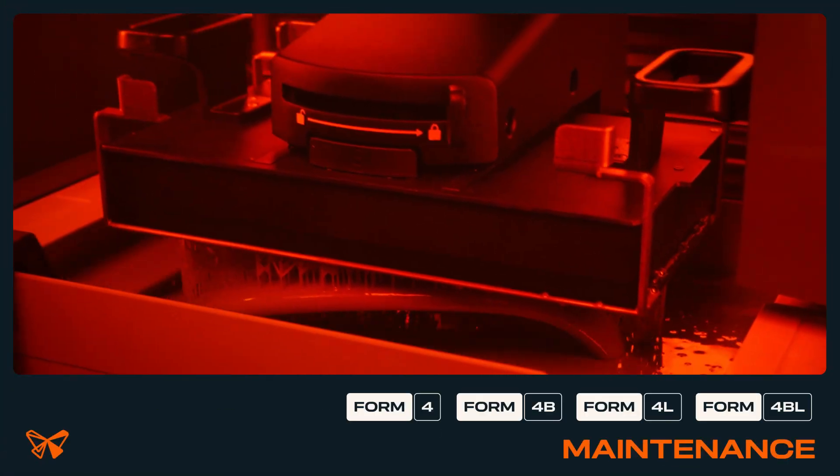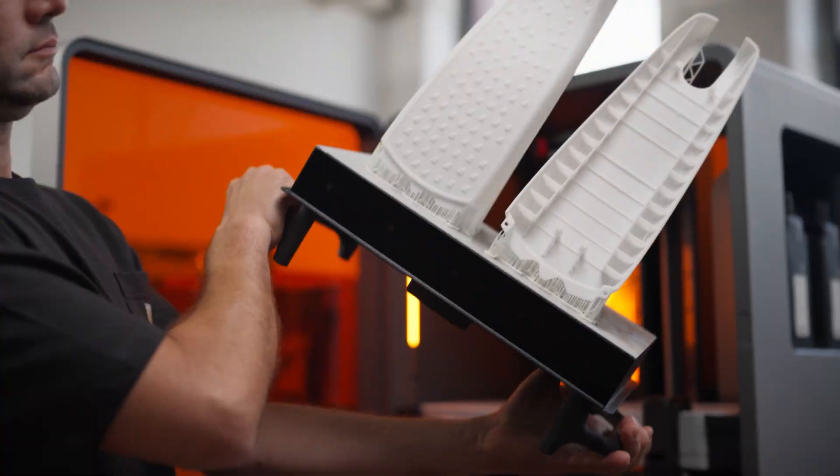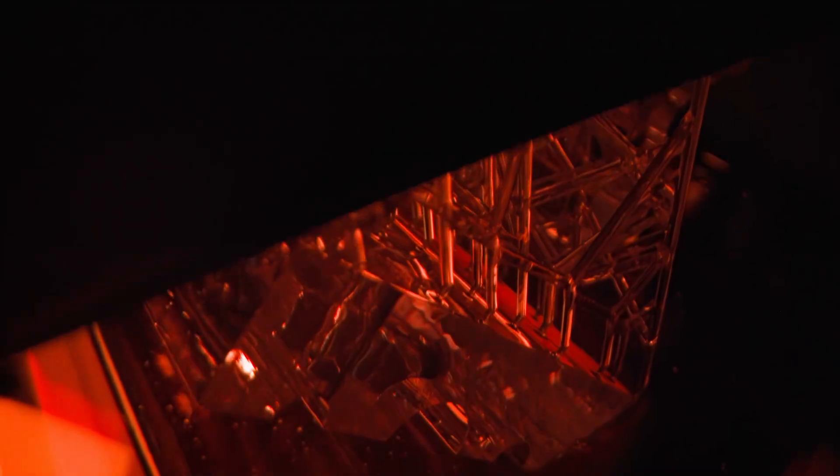Now that you've had some time to print on the Form 4 or Form 4L, let's review the suggested maintenance procedures that keep your printer in good working order. Most maintenance procedures for these printers are incidental, meaning you'll only perform them when certain conditions appear.